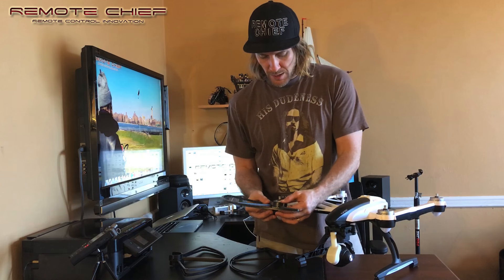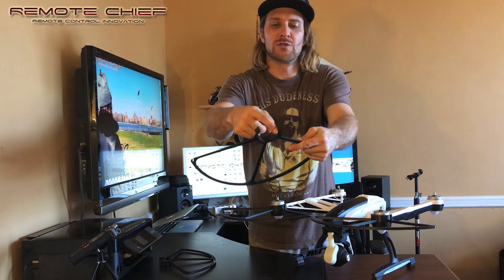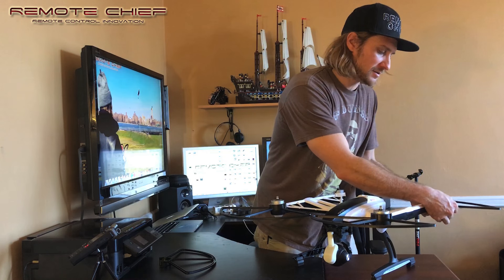So here we go. They go onto the drone like so. You have three notches here — one, two, and three — and you align them with the one, two, and three notches that come on the outside of the shell around the motor.